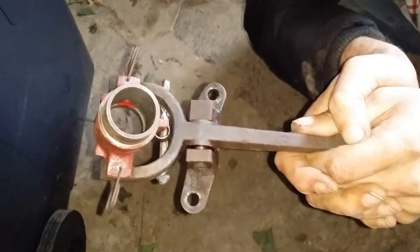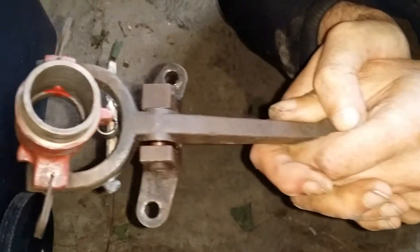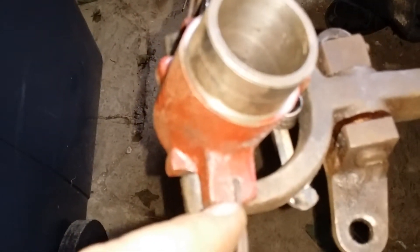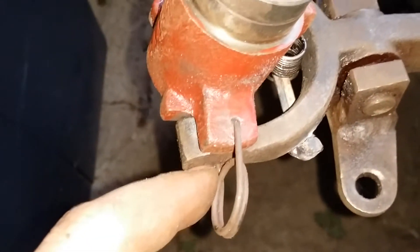We've done some modifications to the bearing carrier. My dad is holding the original clutch arm. We've drilled the pilot holes here for these retaining springs, which are fitted to the original hydraulic bearing carrier.